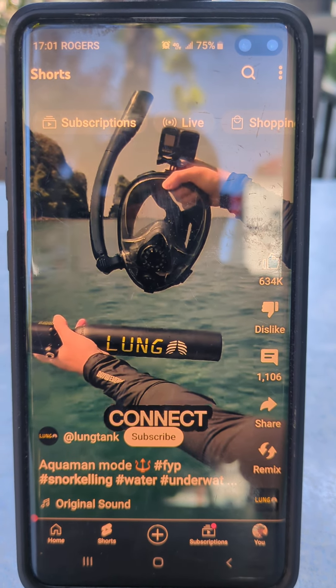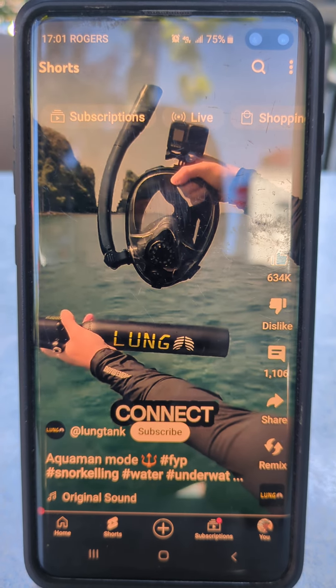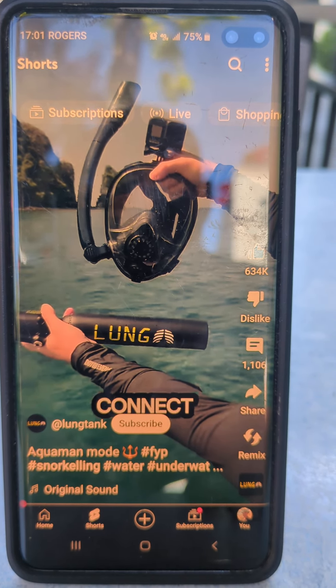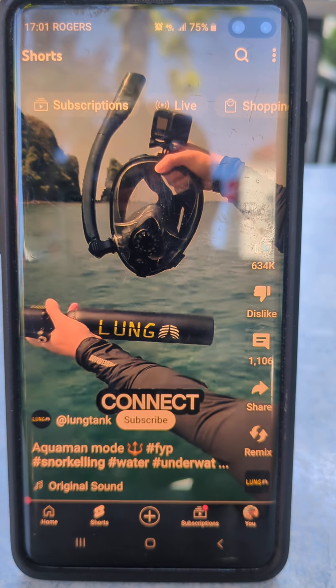Alright guys, hope you liked that. I just thought that was pretty cool — I like to share great ideas. That is an exceptionally beyond awesome idea. Take care guys, bye for now.